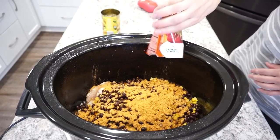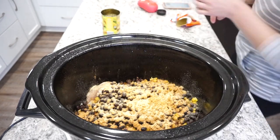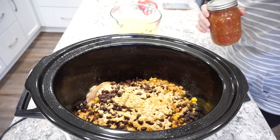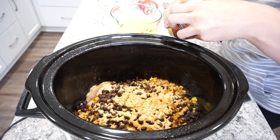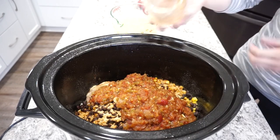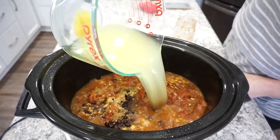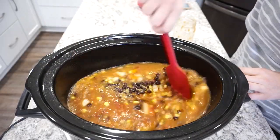For seasonings I'm adding in one packet of taco seasoning mix with a little bit of garlic powder — you can also add salt and pepper if you want. I also add a big scoop of minced garlic. For the base of this soup I'm adding in a jar of salsa; mine was homemade but you can use whatever you have from the grocery store. Then I'm adding in about five cups of chicken broth and mixing everything together.